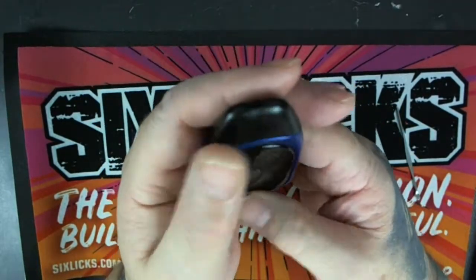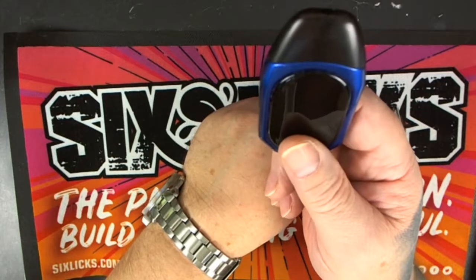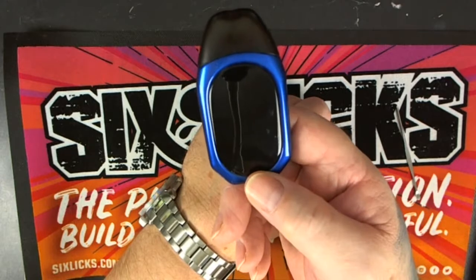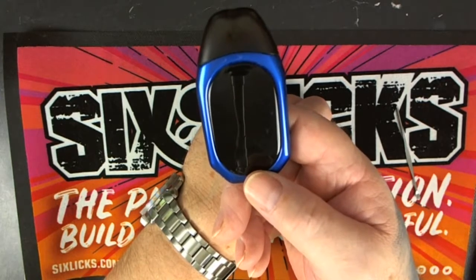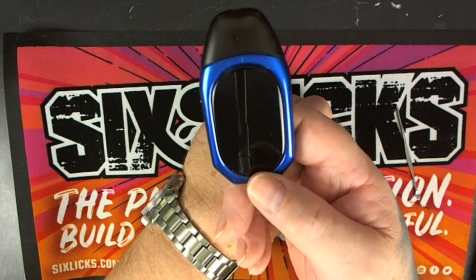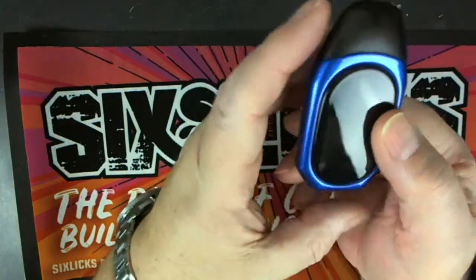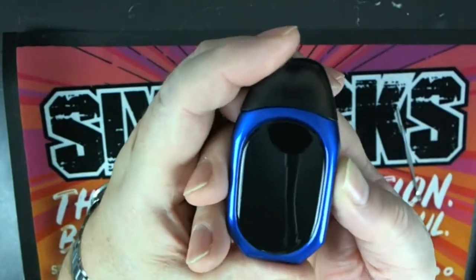It says 450 puffs to a full charge — I got 470, so they're probably about right with that 450 figure. I didn't use all the nic salts either. I put in just over 1ml of 18 milligram nic salts — own brew. On the screen itself, I found this quite useful.